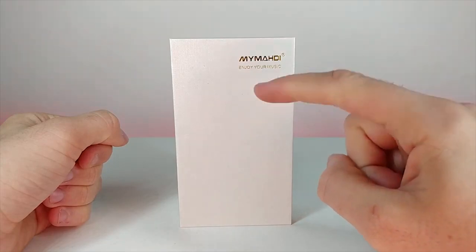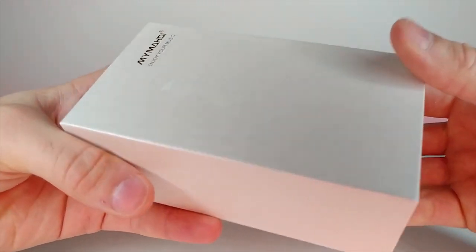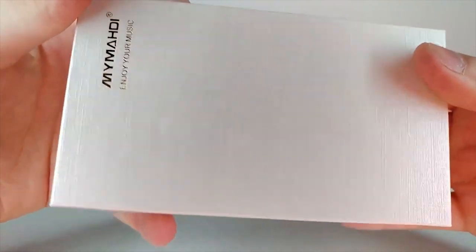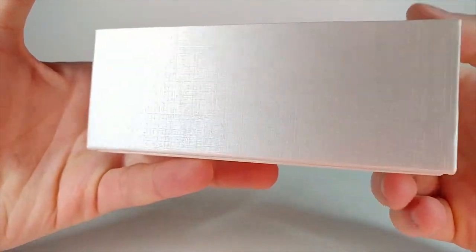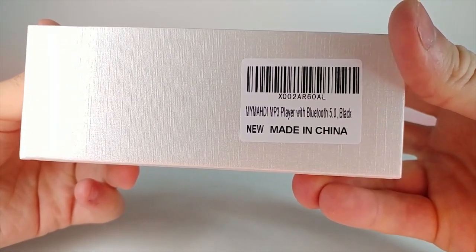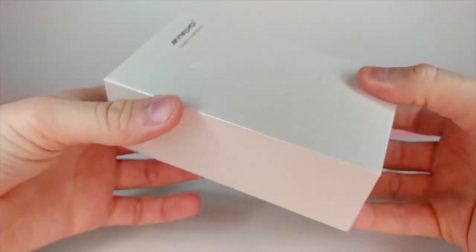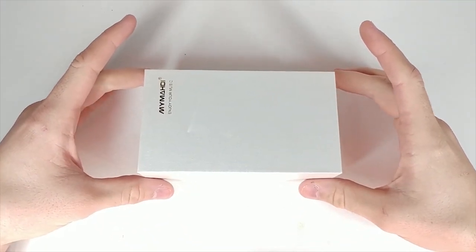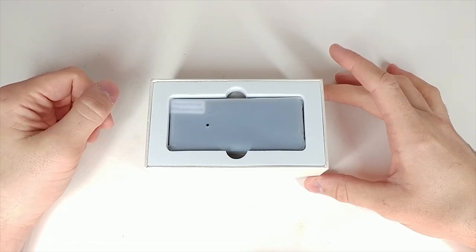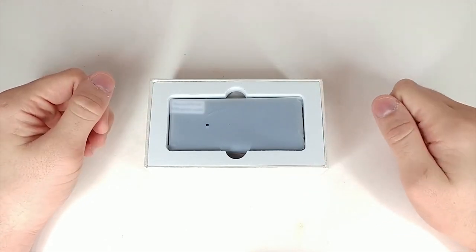Now we're going to look at a My Moddy 'Enjoy Your Music' MP3 player. This looked really interesting on the Amazon listing. The packaging is very nice — it has a textured outside with a slightly reflective sheen. On the side there's a sticker that says: MP3 player with Bluetooth 5.0, black. I'm also doing a different camera angle transition which I think looks kind of cool — let me know what you think in the comments below.